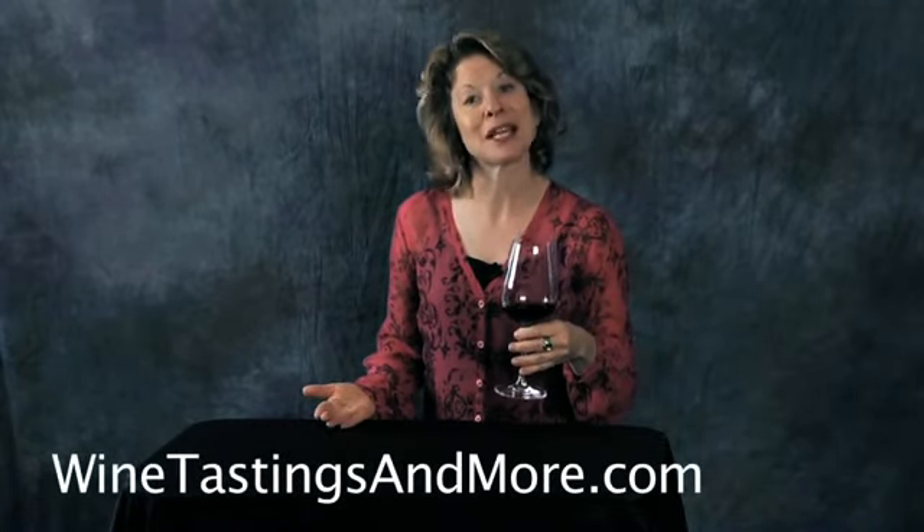Delightful. The one sense that we haven't touched upon yet is sound. How do you get sound in a wine tasting? Well, you toast. Cheers. To learn more about my wine offerings, please visit my website, winetastingsandmore.com. Thank you.